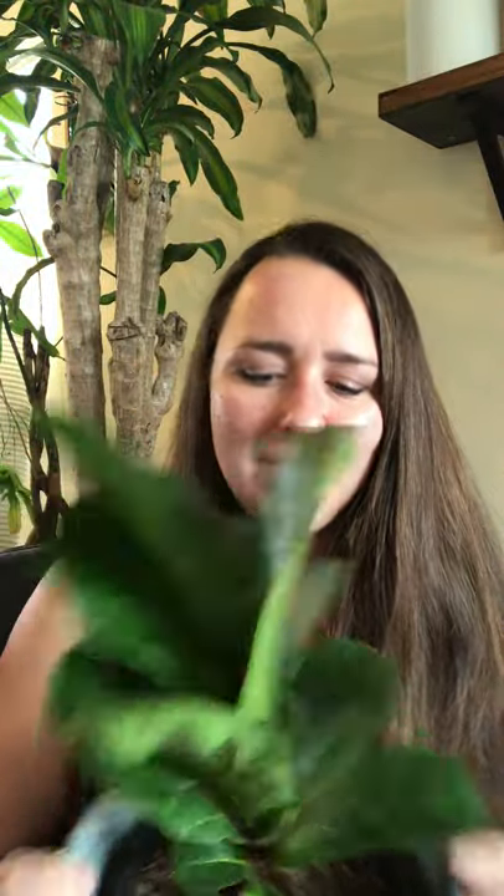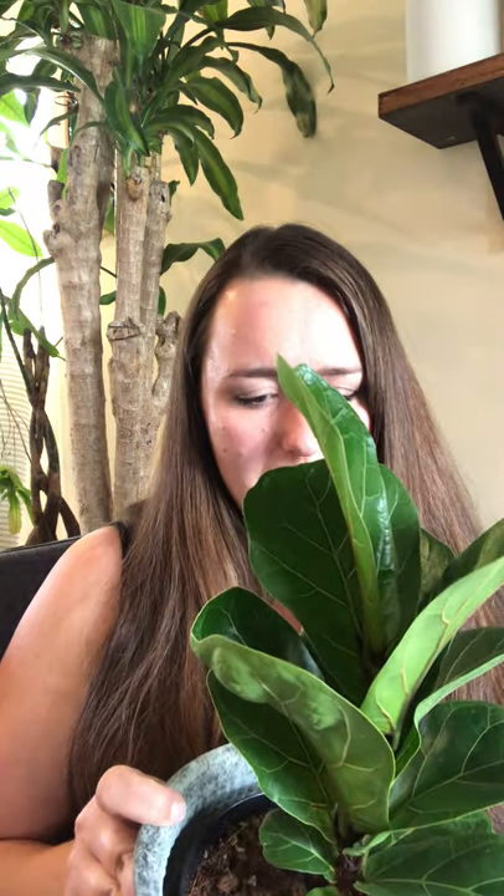Anyway, this little guy is so adorable. This is a Bambino. Normal fiddles — their leaves will get like two feet, three feet long if you have them out in nature. These little guys stay pretty small; the biggest one of these leaves will get is probably about half the size of my face. They will get tree-sized though, so don't be fooled — just because the leaves are small doesn't mean the tree is any smaller.